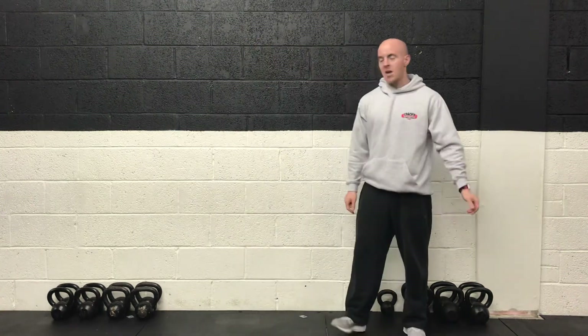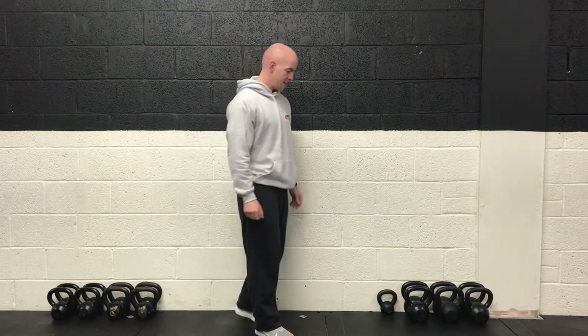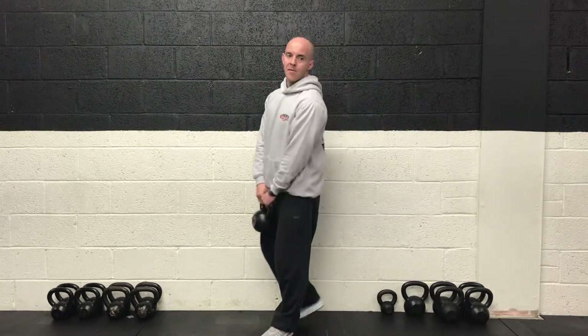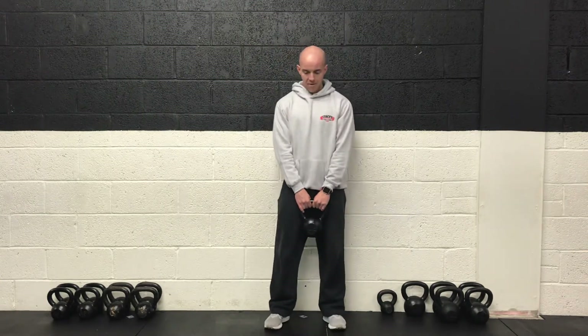So 15 seconds to go. Keep those knees up, keep moving. Ten more seconds — you get a break after this. Final five. Three, two, one and rest.